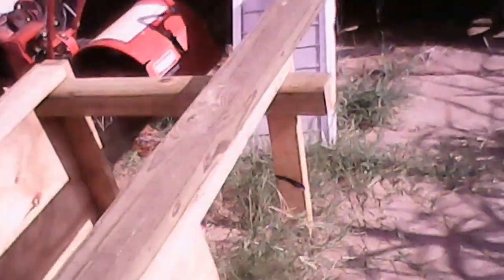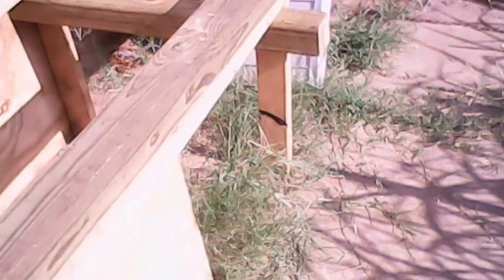My son — or should I say one of my sons — is getting ready to cut this four-by-four into four legs for my benches. So look for another update on my building this weekend.